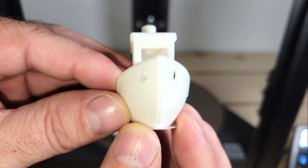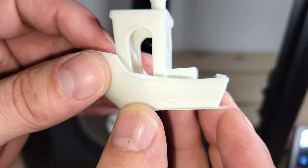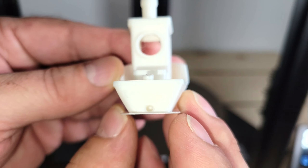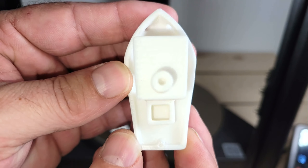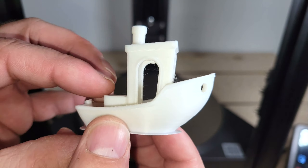I printed two Benchys for the sake of consistency, and both finished in around 28 minutes with no issues. This isn't quite as fast as some other high speed printers, but this is definitely some of the best quality that I've seen from a printer operating at its max rated speed.